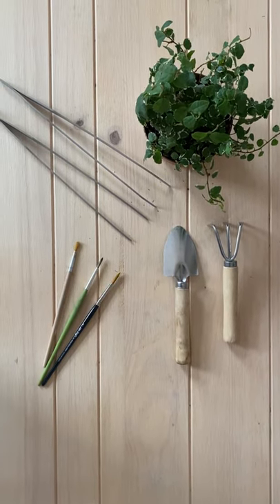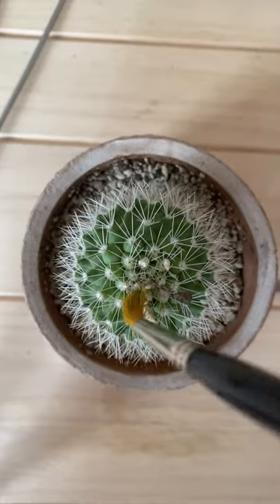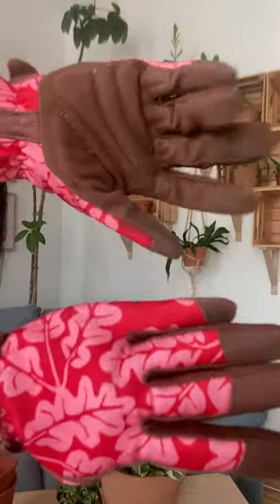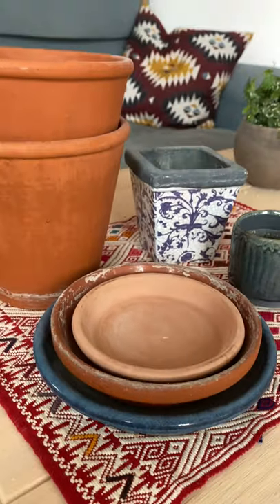If you're a plant parent, get these tools — mini tools for repotting. I use these for the soil, and tweezers and brushes to work with cacti. Gardening gloves, of course, a watering can, trays, and pots.